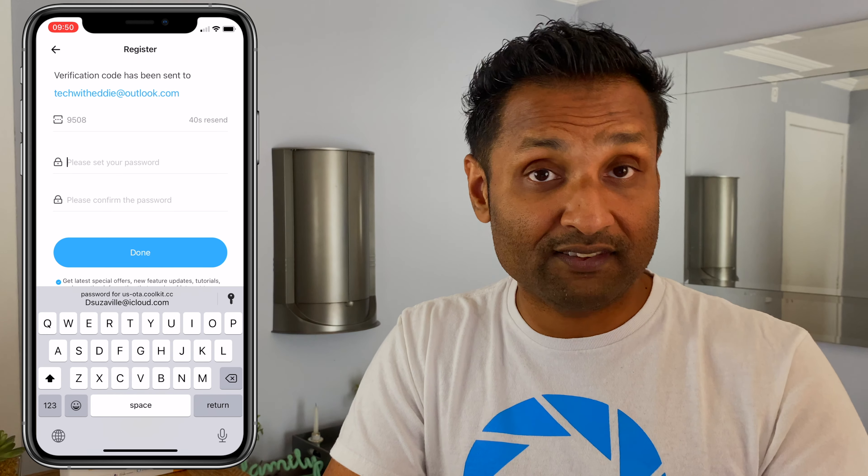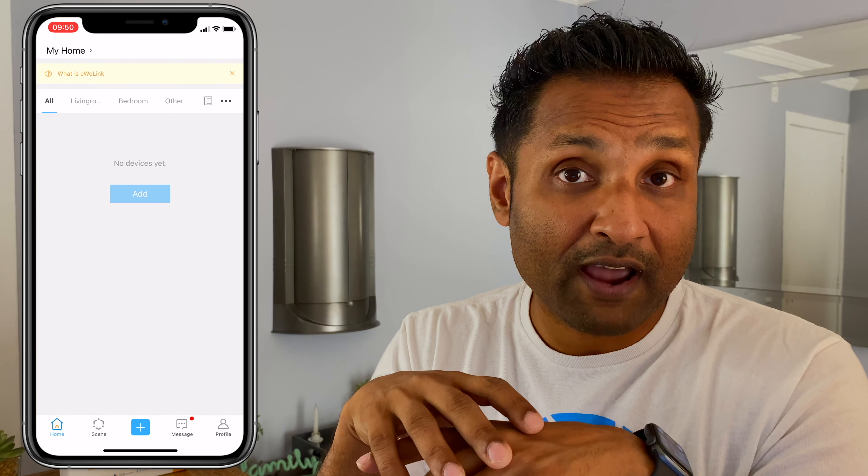Once that is completed, you will receive a code via email or SMS. Use that code, enter that information, then put in your password to finish the sign-up process. From here, you want to add a device. Before you can do that, in the case of the Sonoff touch, press the on button for at least seven seconds as the manual says, putting the device into pairing mode — which varies from device to device. Once in pairing mode, enter your SSID and password and the application will go and look for the device.